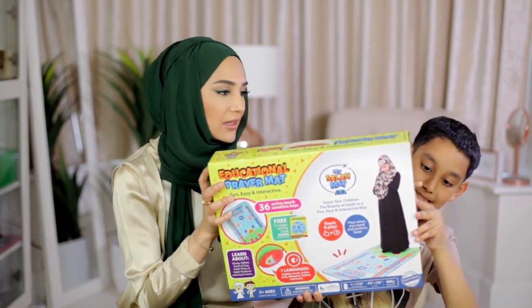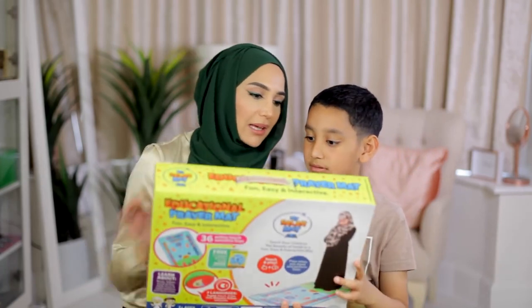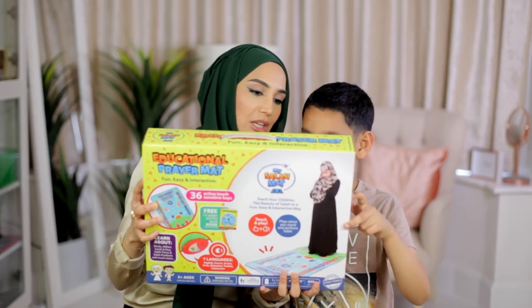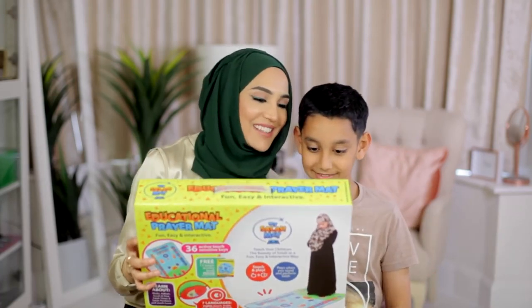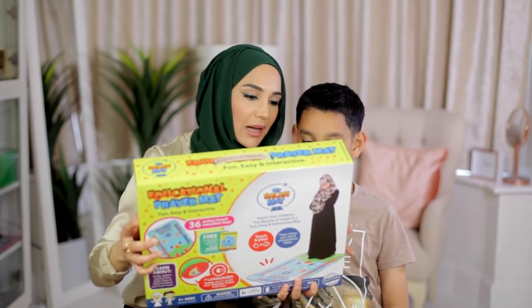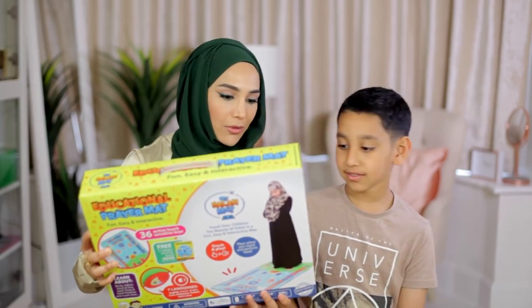So this is to help children learn to pray. Let me just read on the back here — it's got seven speaking languages: English, French, Arabic, Urdu, Malaysian, Turkish, Indonesian. And 36 active touch-sensitive keys.